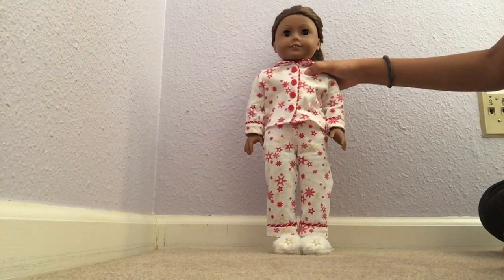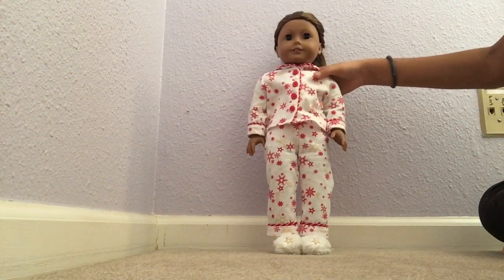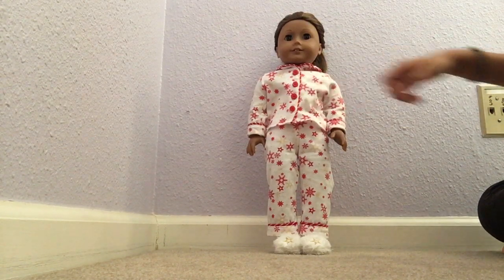The shirt has the same pattern, and it's got red buttons and a collar. So instead of using Velcro on the back to put it on, you actually button up the shirt.